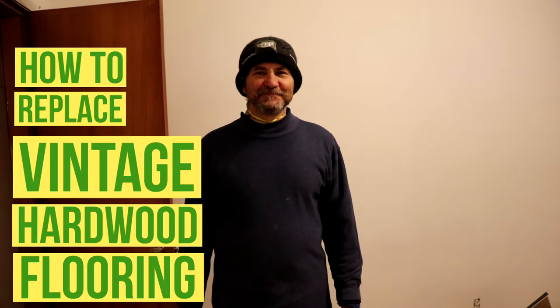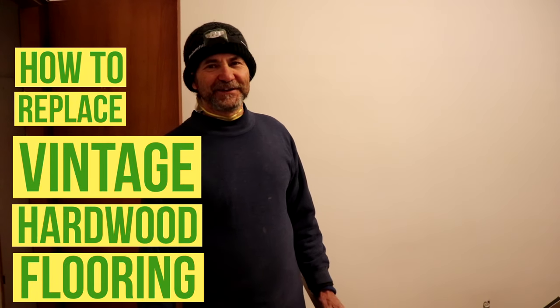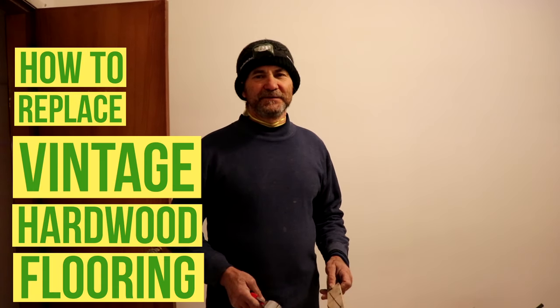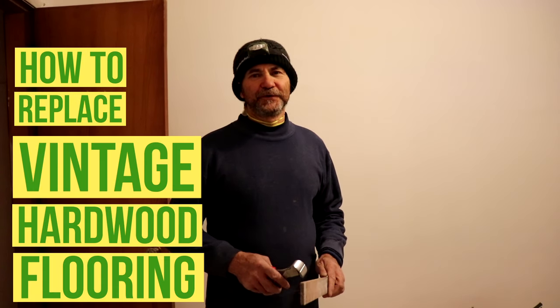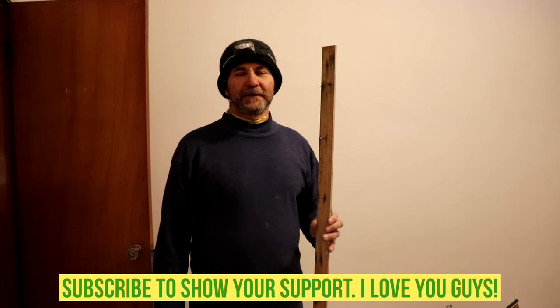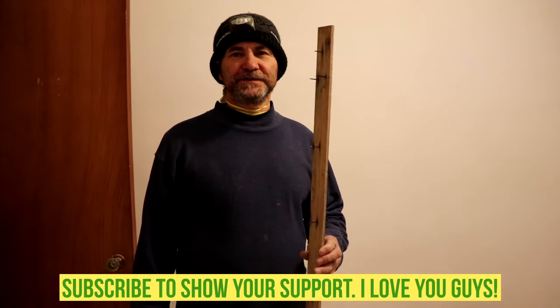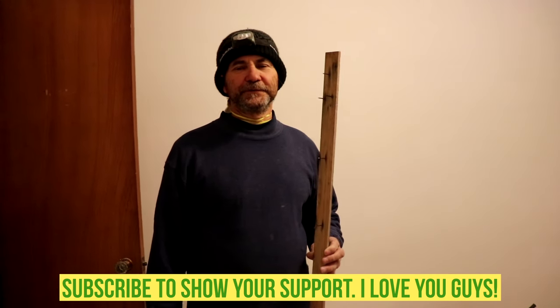Hello my friend, here's Baiano with Baiano Renault. In this video I'm gonna show you how to replace and reuse some old hardwood floor — really good stuff. They are hard to find because they are old and I'm just gonna try to use them, refinish them, and they will look like new in the end.